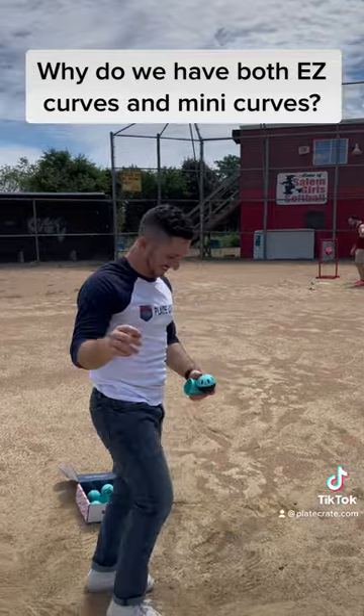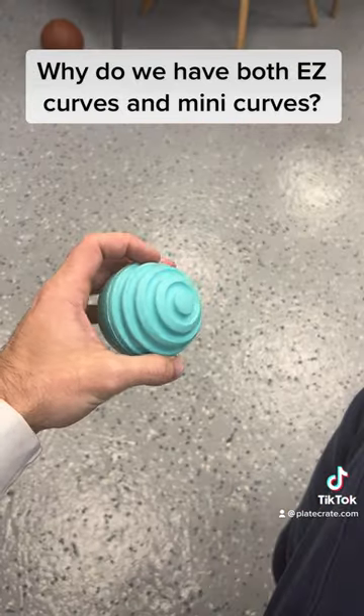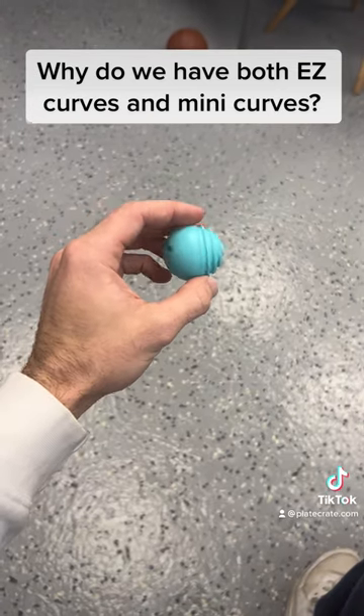The regular Easy Curves are valuable because they can be used in BP to simulate off-speed pitches without your coach needing to hurt his arm, and they allow catchers to practice their off-speed catching as well.